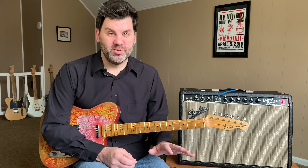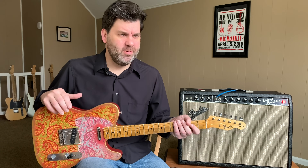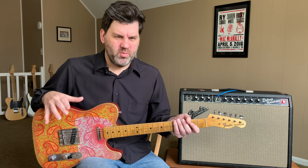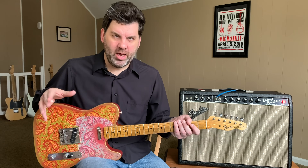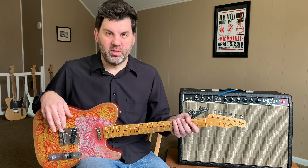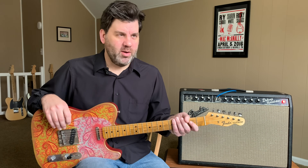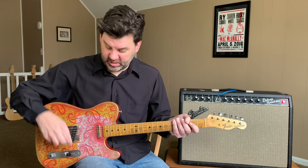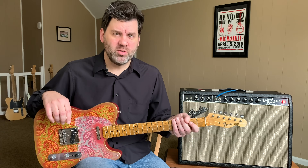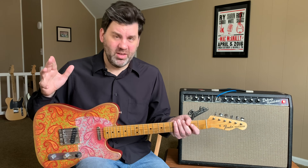You've got the two pickup sounds on their own and then together. They're very balanced, very warm. These have a vintage-era output of around the mid-7K. A lot of the late 60s ones were even a little lower than that, but this is a really good output so you can still hit your effects. The neck is just really warm and smooth — it's not trying to be a Strat or P90 or humbucker. It's just being a great vintage-styled Telecaster neck pickup.